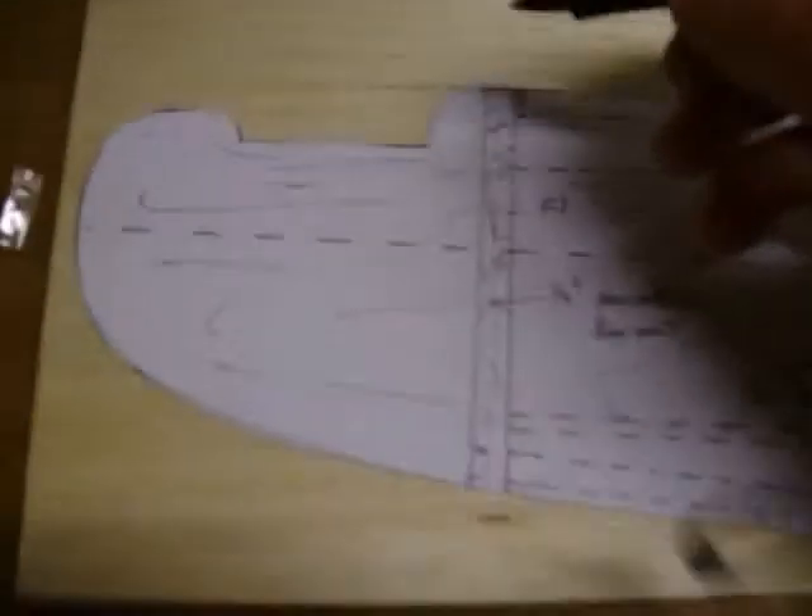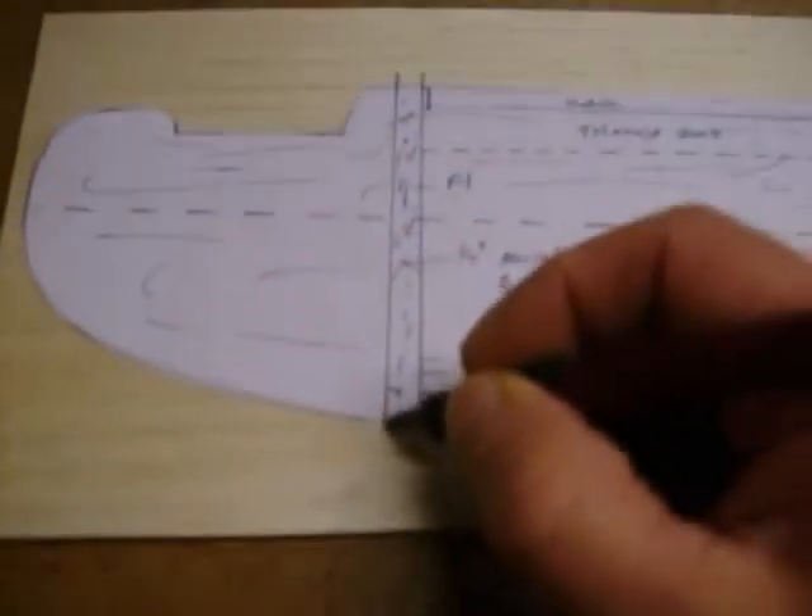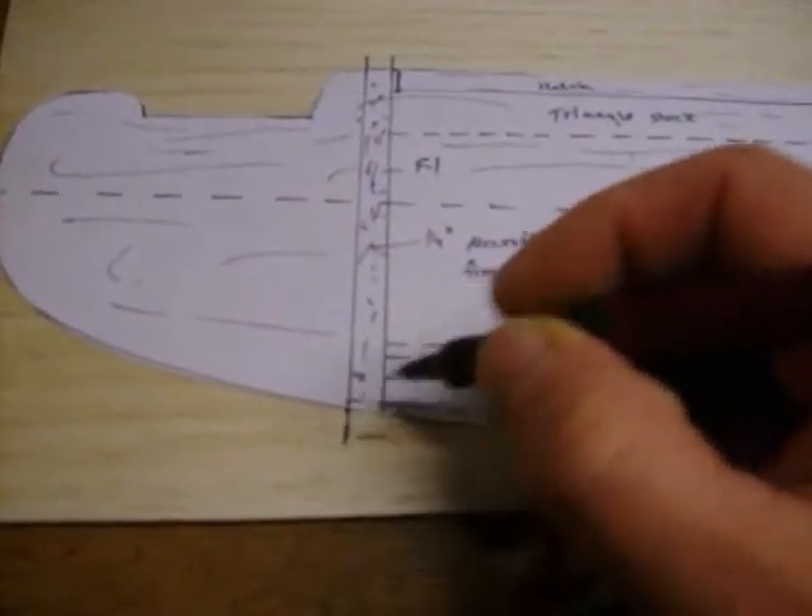It is a good idea before you cut out your template to go ahead and mark on the wood itself where your formers are going to be. This one will be the firewall. This way you have all your marks right where you need them, and you can transfer those marks as you move the template.